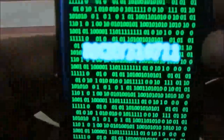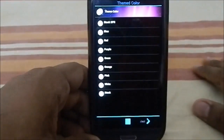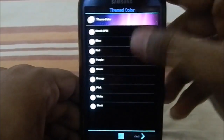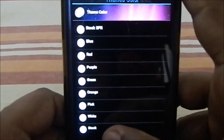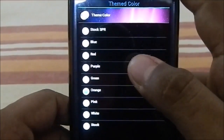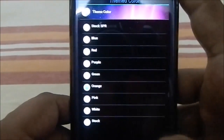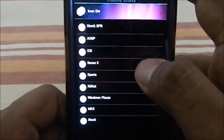Now it's in TWRP recovery and the aroma version is starting. This shows the developer of the ROM — it's rookie 3 1 7 0 1 1. Now we have the team color chooser. You have all these color schemes to choose from — stock, white, pink, orange, green, purple, and more.